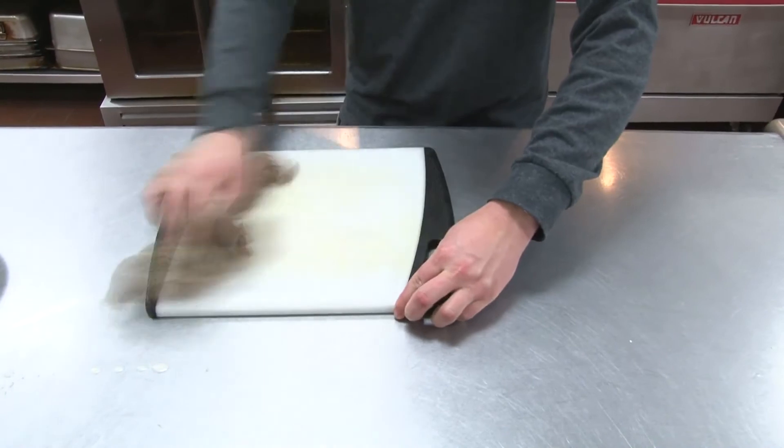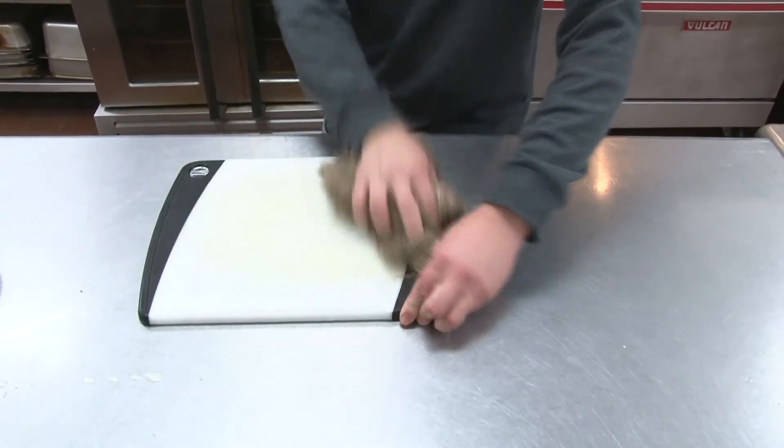Wipe the board with a clean cloth and rinse it clean. And that is how you sanitize a cutting board.